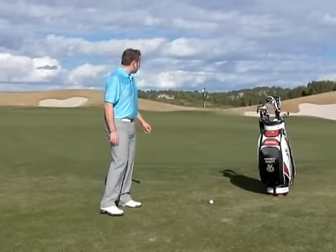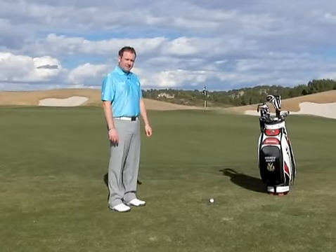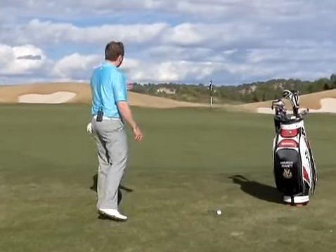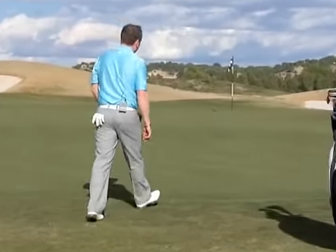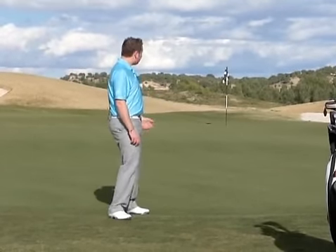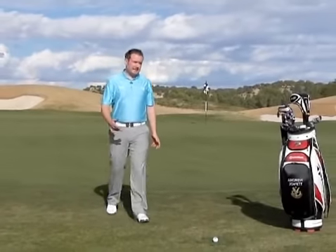Today I'm faced with a 40-foot chip shot. The first thing I'm going to do is plan the shot. This involves me walking a little bit ahead to decide where I would most like the ball to land and how I want the ball to react. On this occasion, I'm going to choose an 8-iron.